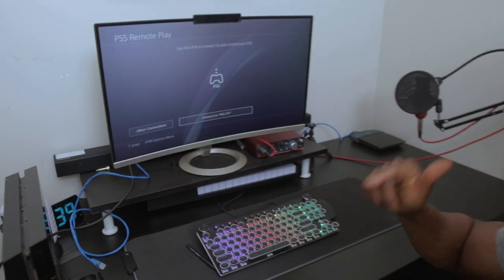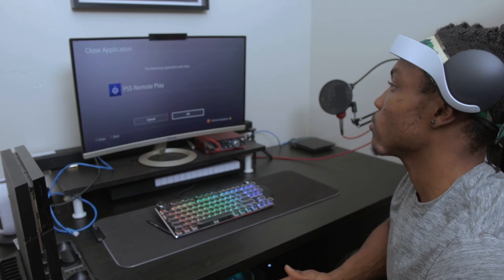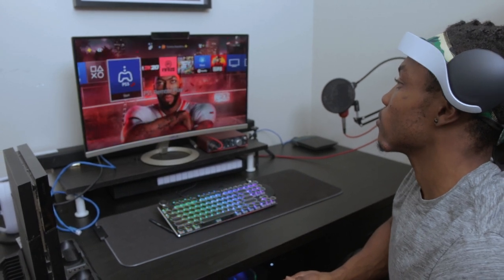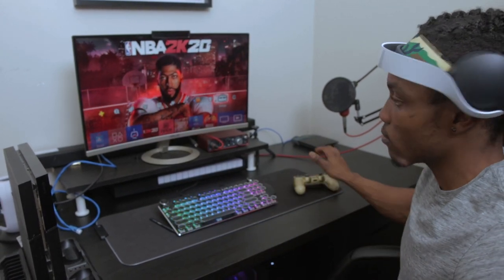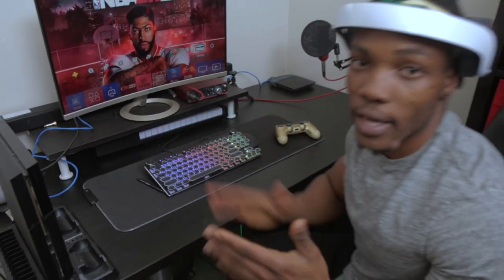We're going to head back and switch from Wi-Fi to LAN, so we're going to use a LAN cable, which is an ethernet cable, for a boost in speed. I'm going to attach my LAN cable into the ethernet port right now. Okay, we're plugged in.